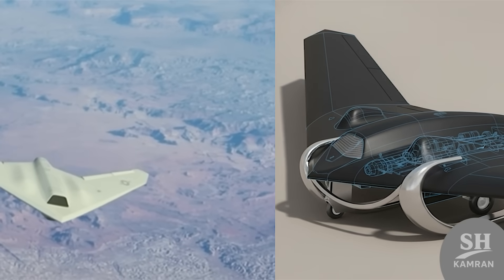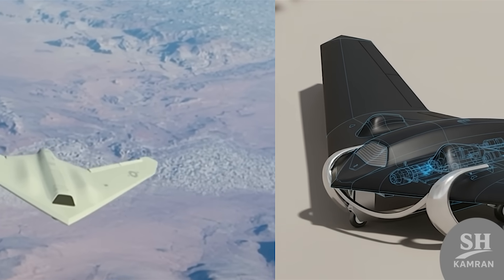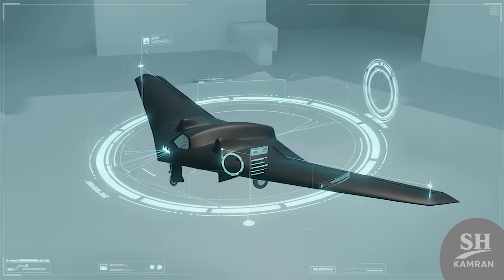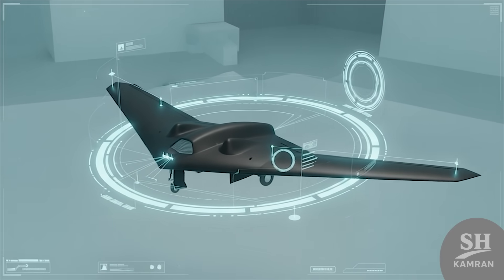The RQ-170 is a very advanced American platform. Samorg is inspired by it. There are differences in some parameters, but the overall functions are similar. Iran has been able to reproduce or approximate many features. In the field, it provides Iran with a stealthy reconnaissance capability.